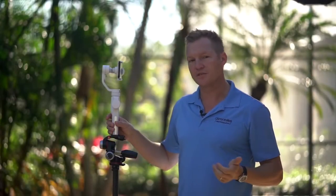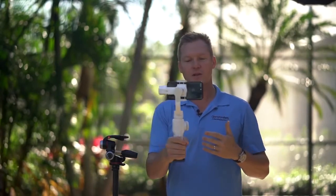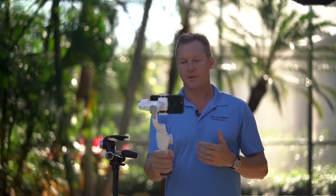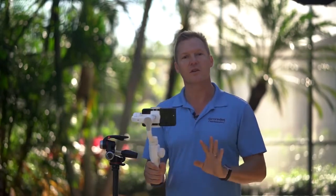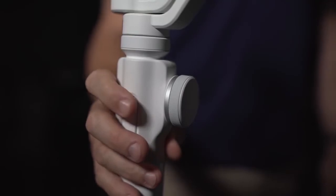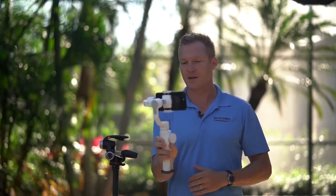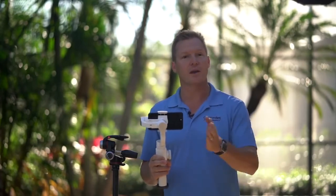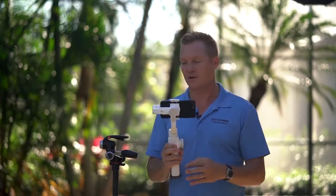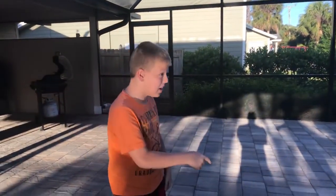Next is something Zhiyun refers to as Phone Go mode. Normally when you're panning left to right, the gimbal moves very slowly, controlled, and smooth. But when you press and hold the trigger on the up position, the motors stiffen up and the gimbal becomes much more responsive — you can snap quickly left and right. This would be really great if you have two characters in a scene going back and forth between each other, adding depth and dimension to your filmmaking.